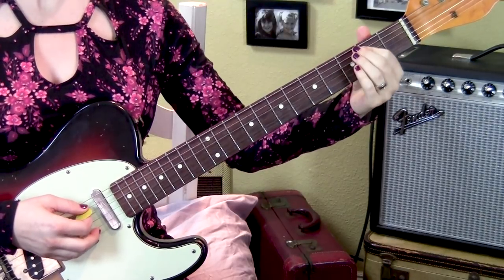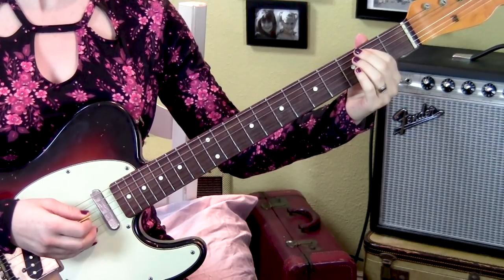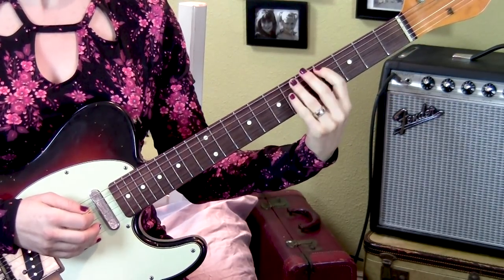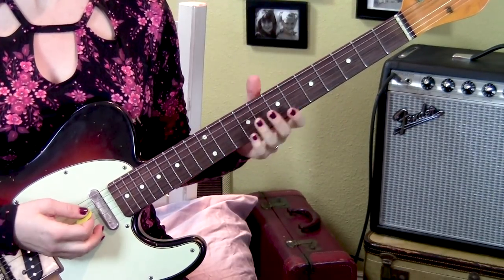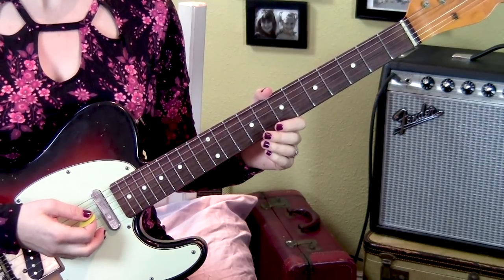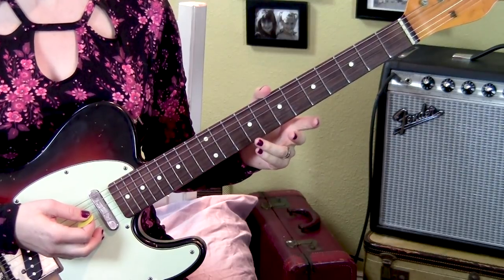That last part is all on the 5th string and it's frets 2, 4, 6, 7, 4. You can only imagine that sequence kept going before the fade out. If you want to play it for longer, you just go up the E major scale. So that's the entire outro solo.